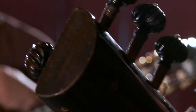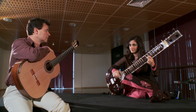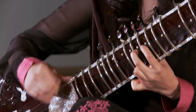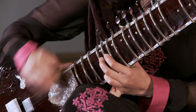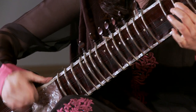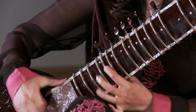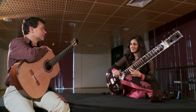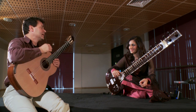It would build up and build up, and we would enter a section called the jala, where we're basically using the drone strings to create rhythmic patterns.